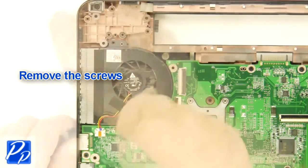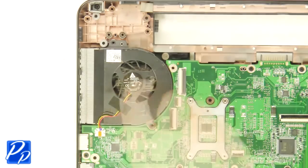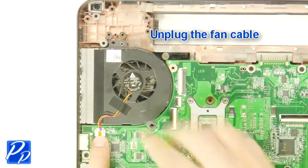Next, unscrew the fan. Then unplug and remove the fan.